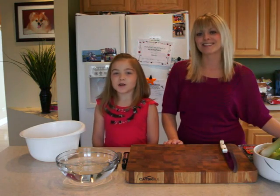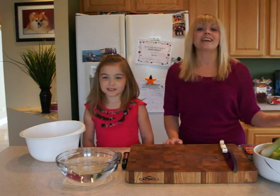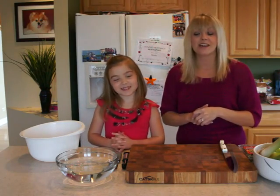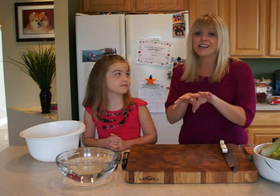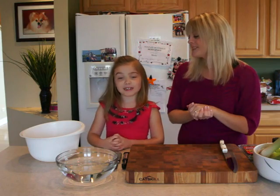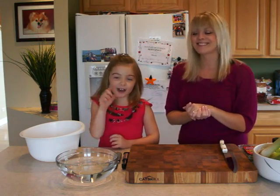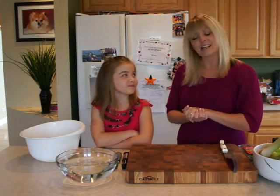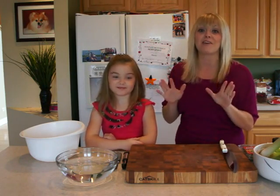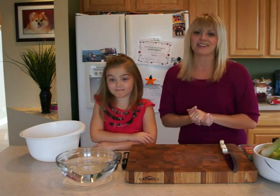Today we are making an apple cranberry stuffing. Stuffing is one of those classics that you do for Thanksgiving, and usually when people make stuffing they stuff it inside of a turkey and then bake the turkey. But we don't bake our turkey — Papa and Daddy fry it outside with the fryer and some peanut oil, and let me tell you, it is the best turkey ever. A little dangerous, that's why we have the guys do it.